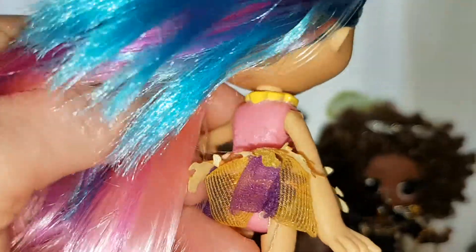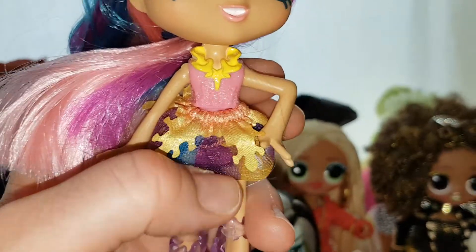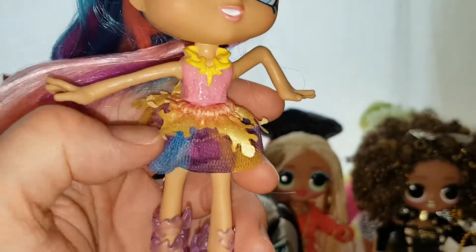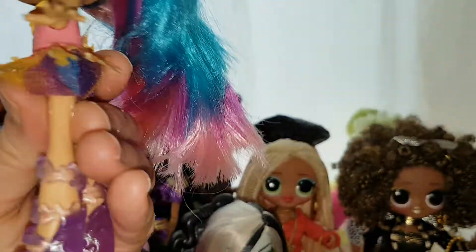On the back it's got the seaweed detail. I wasn't sure if it was sparkly on the back, but I think it actually might be — it's very sparkly. She's a very sparkly doll and she's very pretty. Her skirt is adorable too — she has seaweed or coral plants going over the top and it's also got sparkles on it. It goes all the way around.